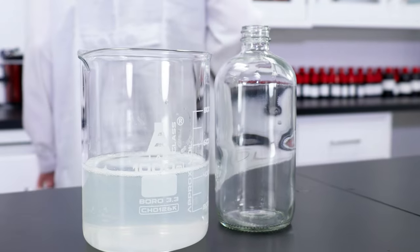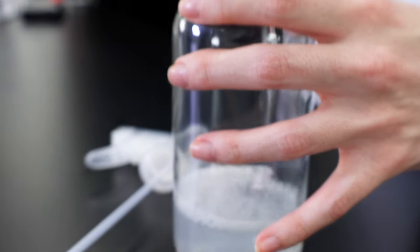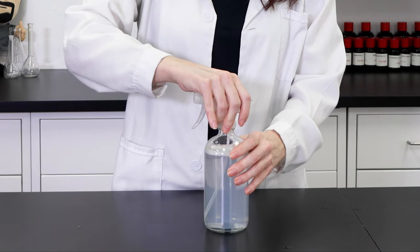Now we just need to package it up. The packaging container I've picked has a fine spray nozzle that will easily disperse the product across sheets, furniture, and into the atmosphere of your home. With the lid screwed on, our project is complete.